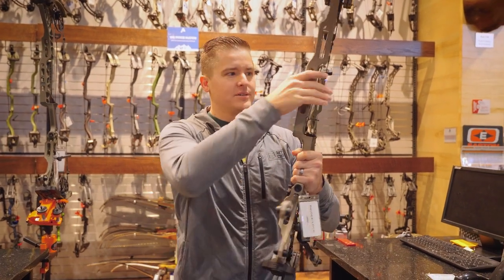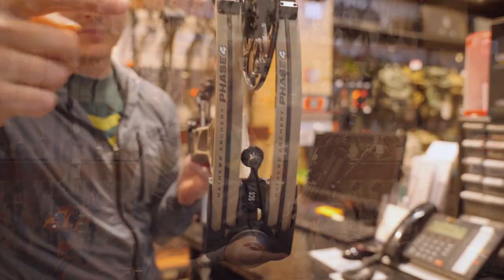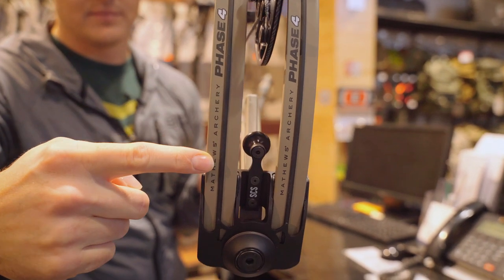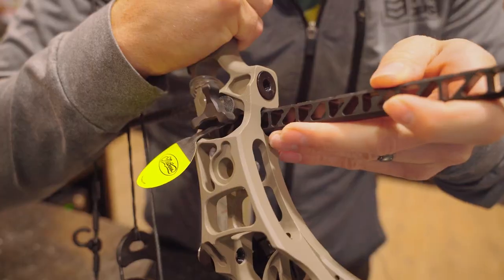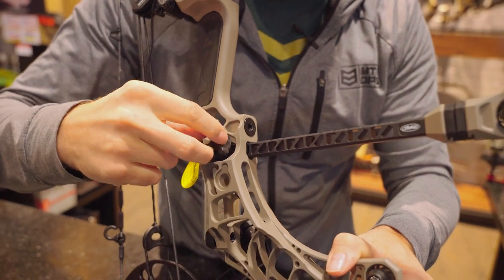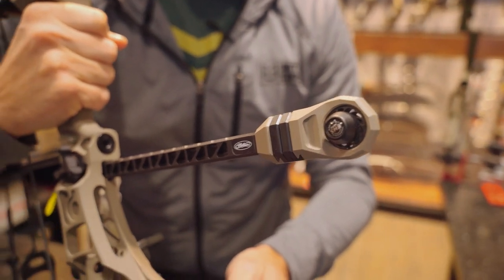Let's get into some of the new features for 2023. Probably my favorite is the new RPD technology, which stands for Resistance Phase Damping. It's these damping in between the limbs that significantly reduces the vibration and the sound of the shot. Next is the new Bridge Lock Stabilizer System, which mounts directly into the riser of the bow, which increases the rigidity of the mount and is a better balance point.